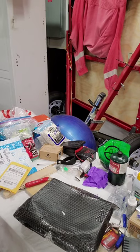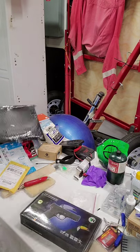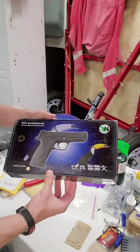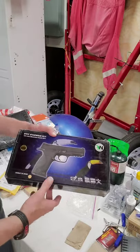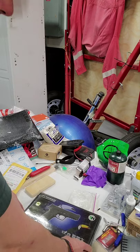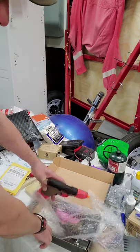All right everybody, welcome back to Xeon Zone. Today I finally got a nice little surprise for everybody to see — it is the WE Big Bird Toucan, or M&P 9. There's a model 40 and the 9, so we got the 9 here. We'll do a little unboxing, have you check it out. Took a little while to get here; still waiting for another one because of other logistical issues. Here we go, open it on up — oh wow.